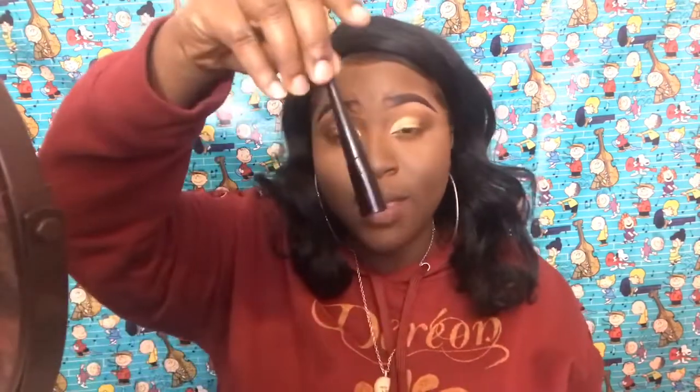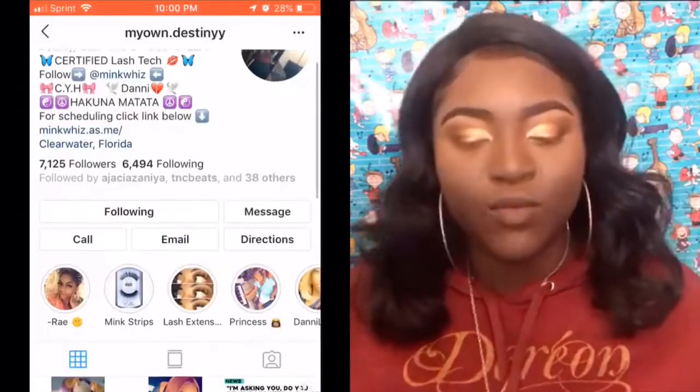Now I'm taking this dark color I used earlier and I'm using that to make a half cut crease. Next, I'm about to take my e.l.f. liquid liner — we're about to do this wing. And y'all know I'm going to pop my beauty marks on my face, and then we're going to do some lashes.